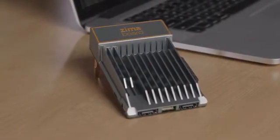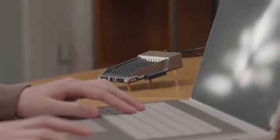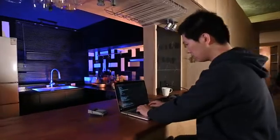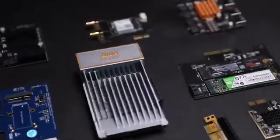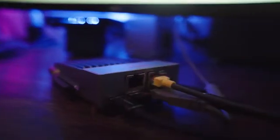Introducing Zimaboard, a low-cost single board server with proper performance designed exclusively for makers and creators like you. Zimaboard has both the expandability of an x86 SBC and the appropriate power of a microserver.